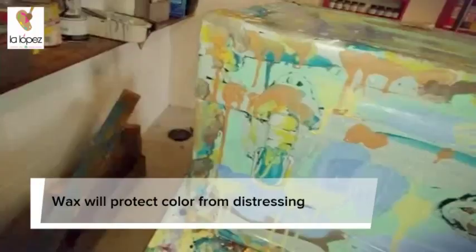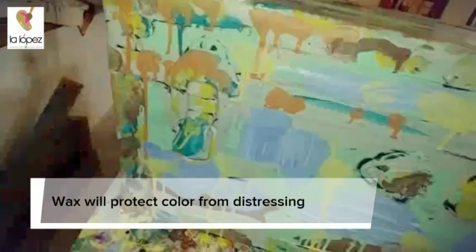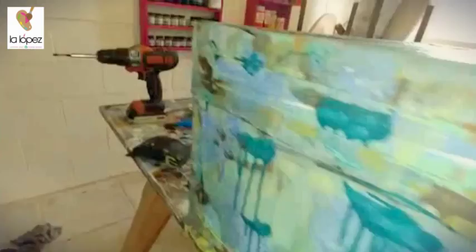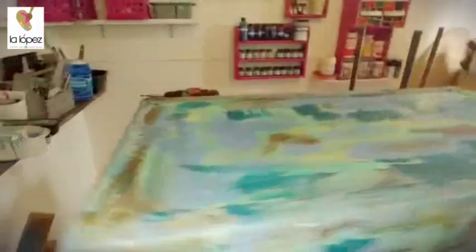I put a little bit of wax — the clear wax — on top of the aqua area, because I want to be able to scrape it. Dark wax on the border and clear wax on the rest of the piece. It's dry, and if not, you can use a blower.